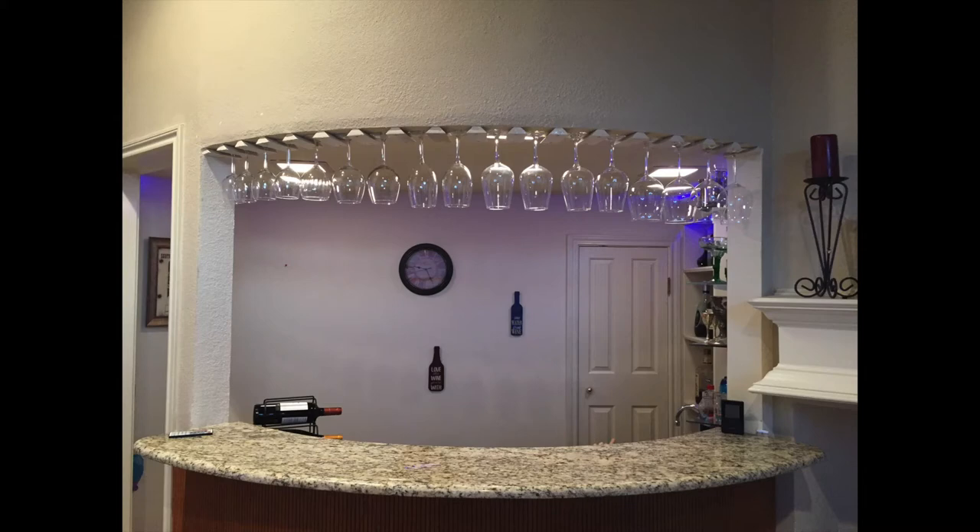My husband and I decided we needed to have more wine glass storage in our bar area, so this is what I did.